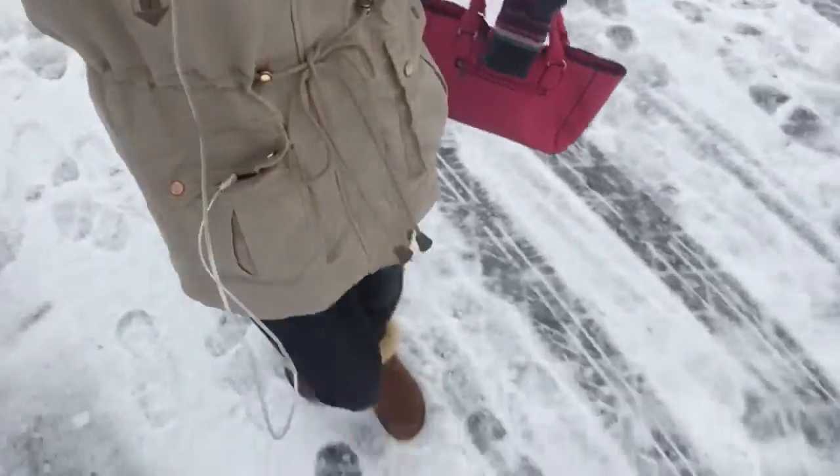Hi guys! It has been snowing here, which is amazing, but I'm super cold. It's like crazy out here, but look at how beautiful it is. I'm completely dressed for the winter, but I'm going to the city to get a new camera, because I really need one.